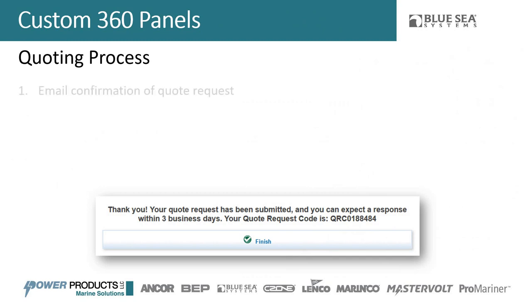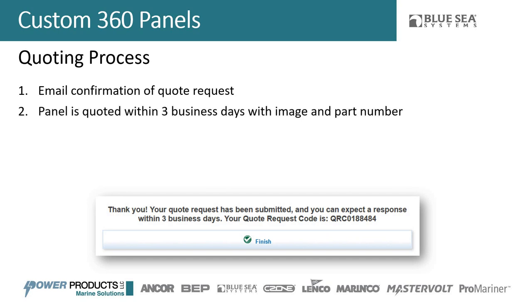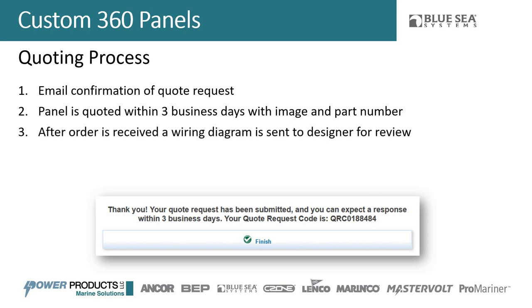Let's go through the quoting process. After you push the quote button, an email confirmation goes to you confirming we've received your quote and will work on it. Once quoted in three days, we come back with both an image and a part number — that part number will be custom to you, and the image shows exactly what we're thinking. If there are any tweaks or things that didn't make sense in your design, we'll bring those up then. We also want to create a wiring diagram for you, since up to this point you've only seen the front side of the panel.